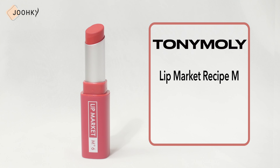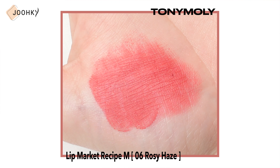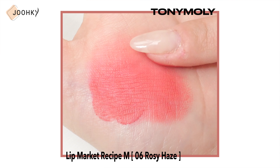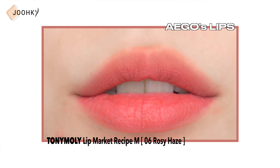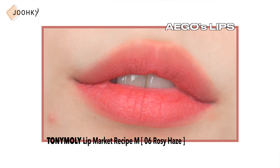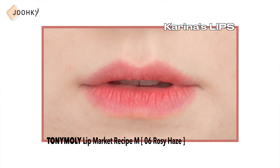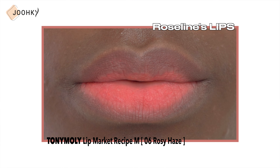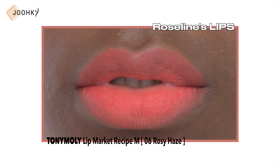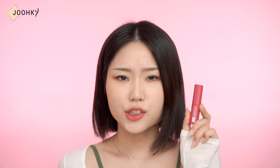The third product is Tony Moly's Lip Market Recipe M No.6 Rosey Haze. It has a soft application formula, said to be a high-color long-lasting matte lipstick that provides vivid color with just one touch. It wasn't stiff, so it spreads on smoothly. On my lips, the red color seemed a bit strong for its name Rosy Haze, so rather than applying with too much force, I thought it'd be better to tap it on or apply in small amounts. On Karina's lips, it was a bit more reddish and slightly bright because her skin is on the brighter side. On Rosaline's lips, it felt more like a red-orange, but didn't look as bright or strong as I thought. Contrary to the name, I was a bit surprised the color was a deep red. The colors look less vivid in person than on video, so I think it'd be a good color to use as a base.